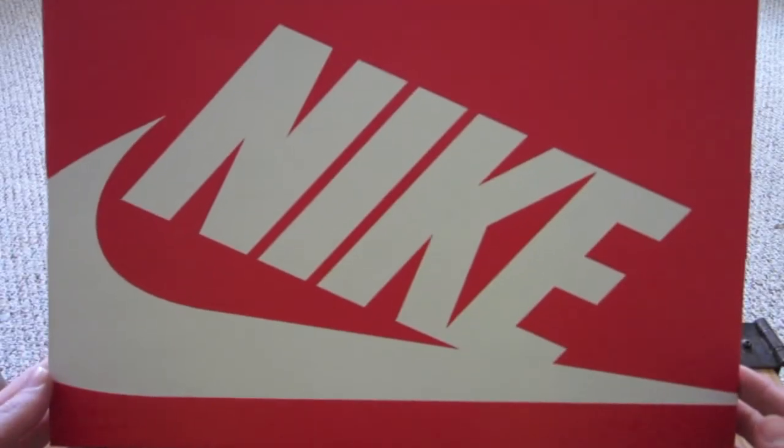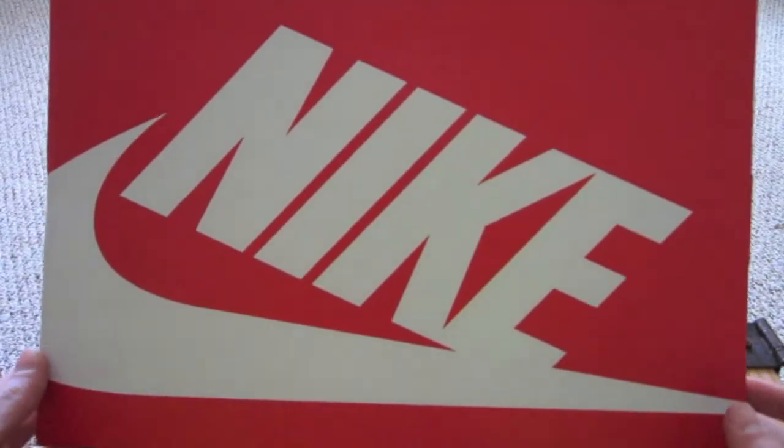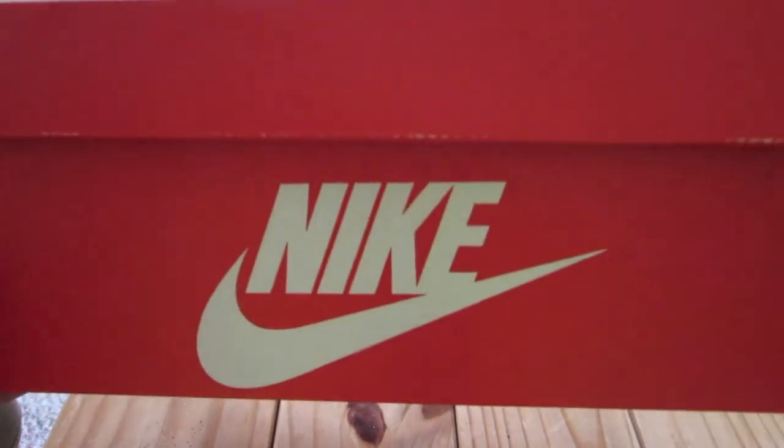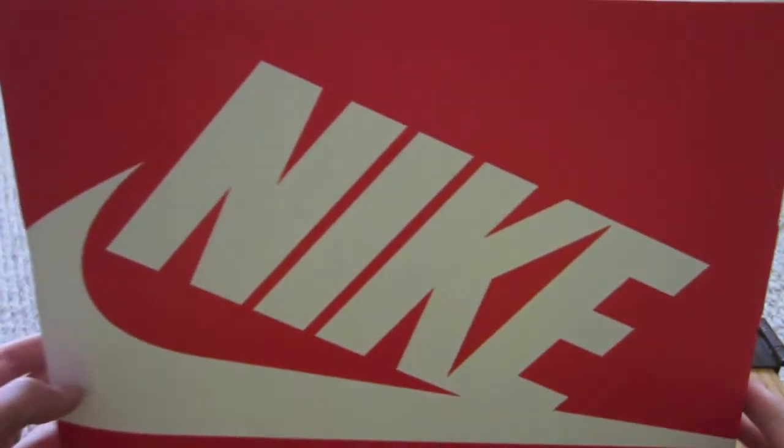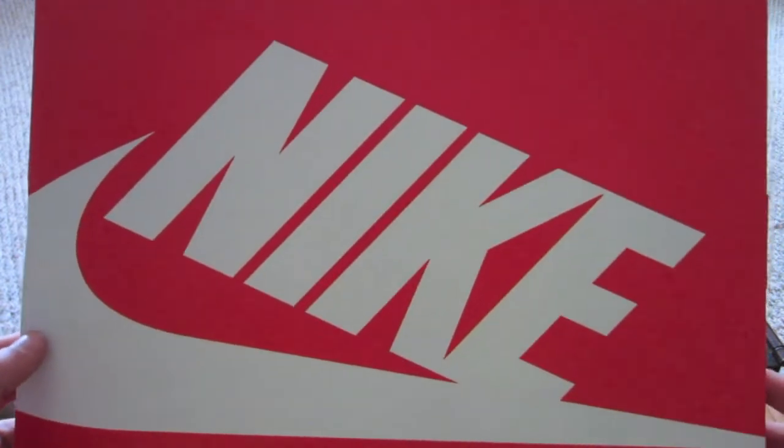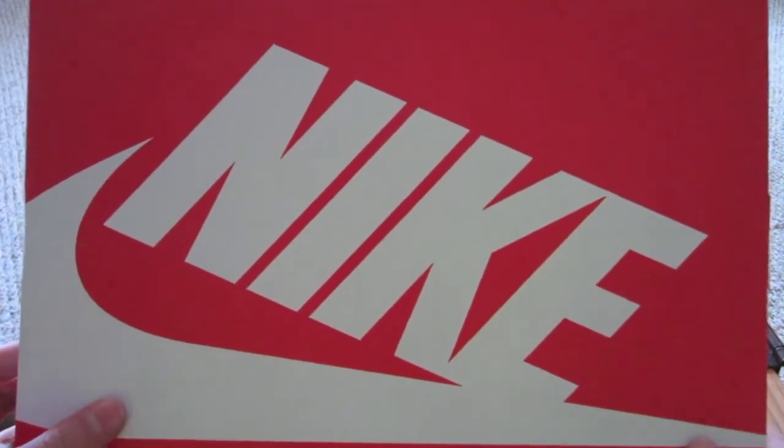Hey guys, what's up? Today I have a new update video for you guys. As you can see, I have here this Nike sportswear box. I'm going to be giving you guys a quick update, and we'll get right into it.